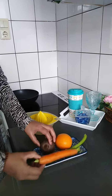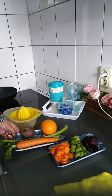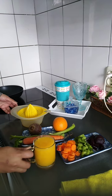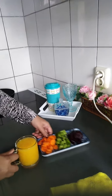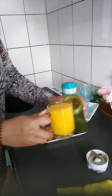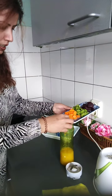orange, and beetroot. I have sliced and cut the beetroot, and I have added the orange juice. I have put it to the side so that it will be easy to use.